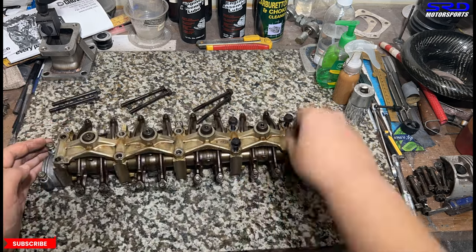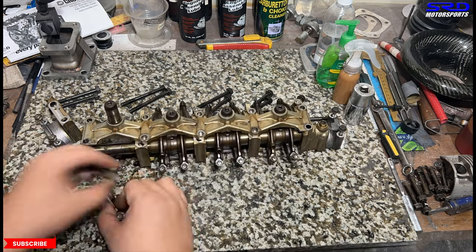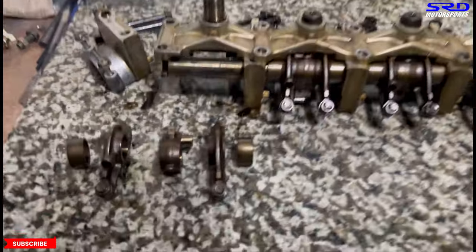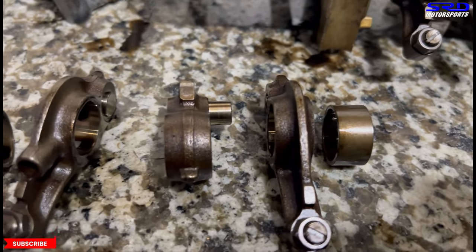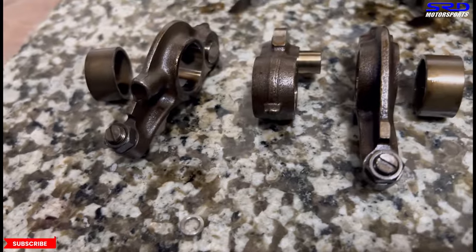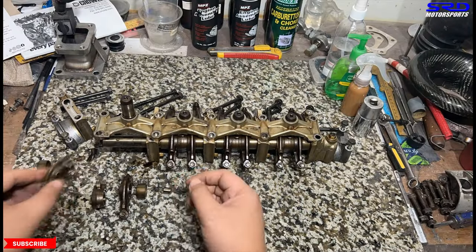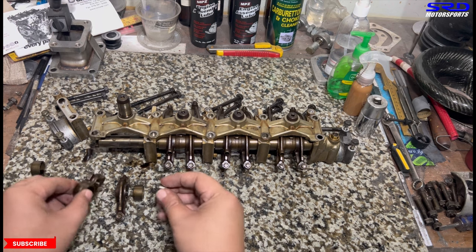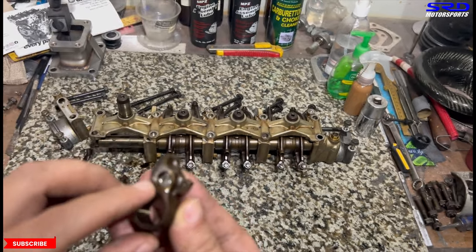Let's remove the cam cap bolts for the rail, then we can get the rocker arm and VTEC rocker arm set off on number one. It's kind of like the same as the B series, just a little narrower, but the function and purpose are all the same. Now we remove the pins. Here's the washer spacer we use to lock VTEC. We invert it — use the other side from the center onto the primary, just like on the B series.